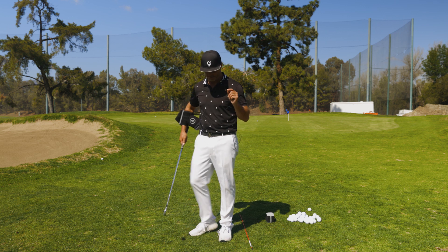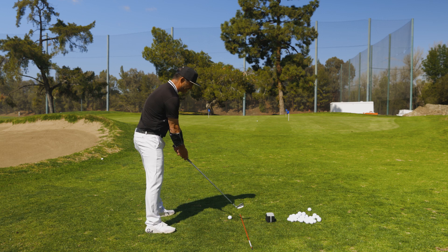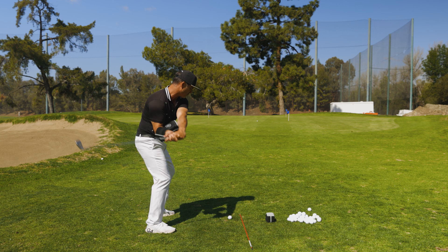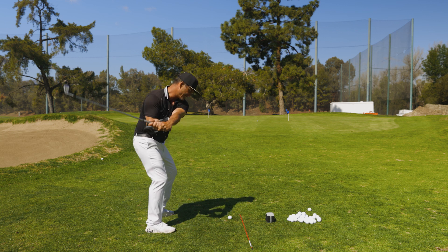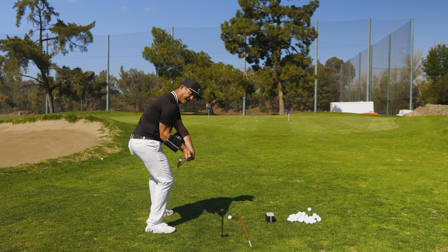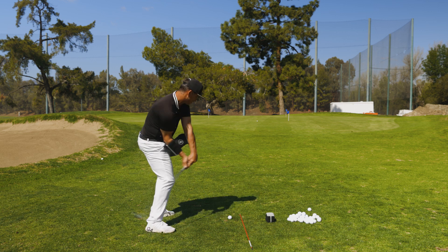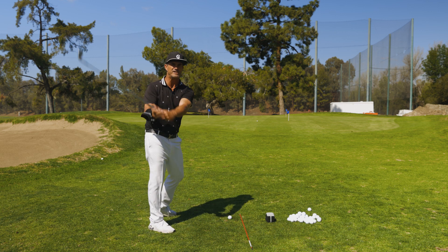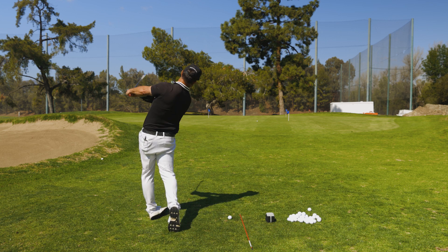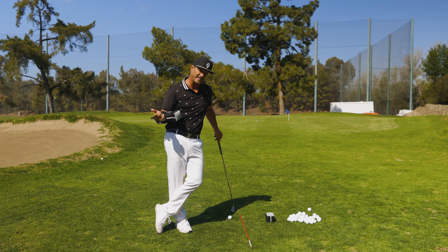That's another important thing. When shallowing it, I see a lot of players get the club way under at the bottom. I still want this club parallel to the original line with the face more shut — I don't want this thing way dumped under. Shallowing does not mean dumping it under. It means once it's shallowed in transition, you turn and you turn through it. You're not trying to get this thing way dumped under at the bottom — that's not what shallowing is.